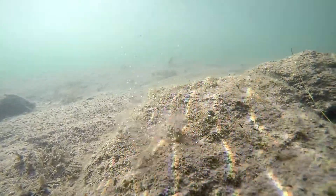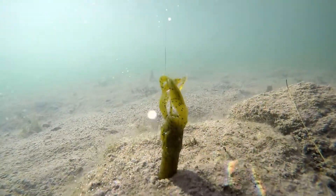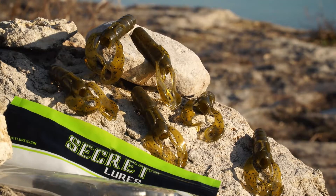You can also remove the tips completely to give the craw a more finesse appearance and presentation in clear water or pressured conditions.